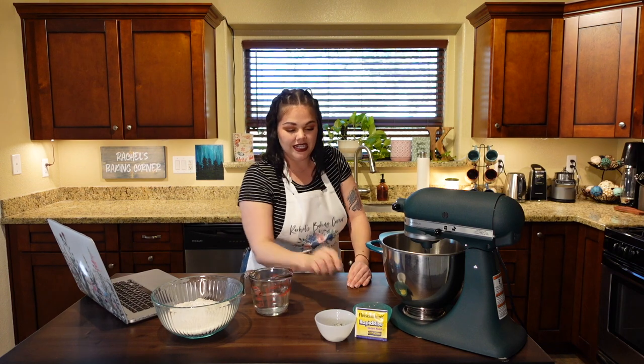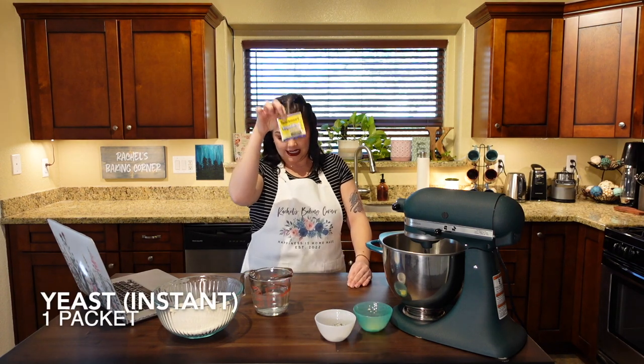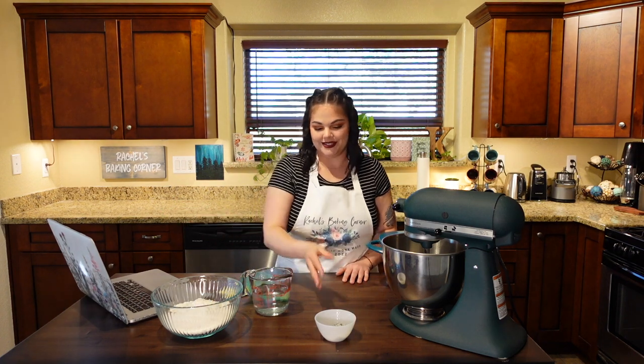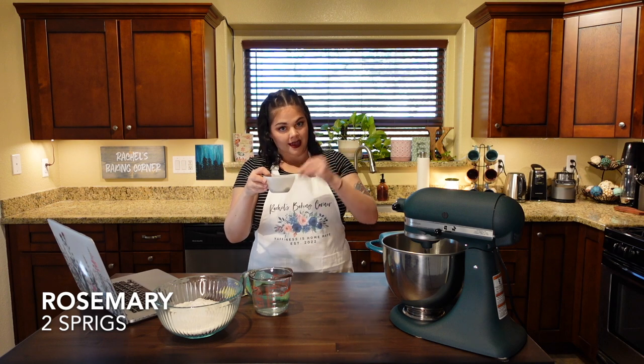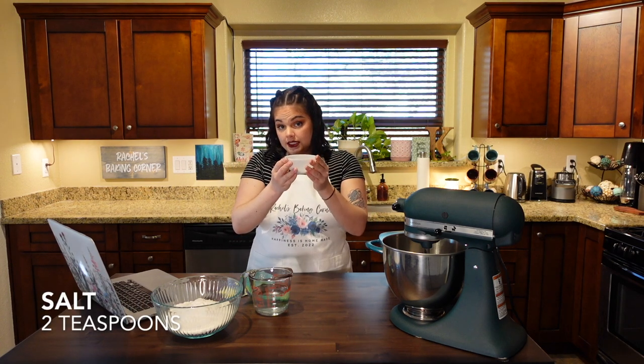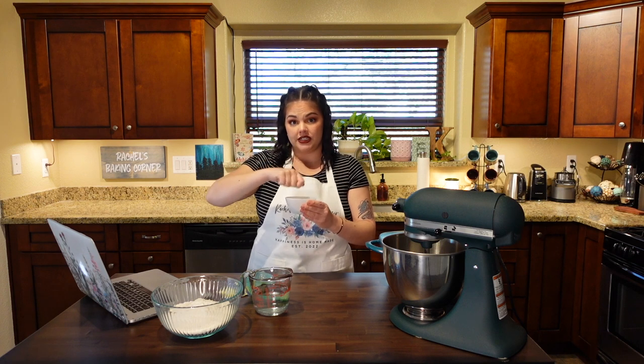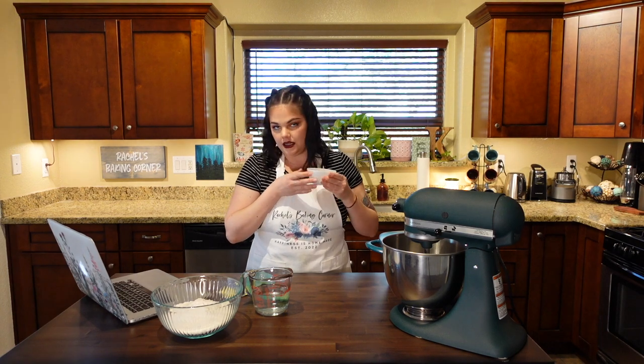You need one and one-third cups of warm water, one packet of instant yeast to make it rise, and about three cloves of garlic finely chopped. Then I've mixed together two sprigs of rosemary — plucked off the stem and chopped — two teaspoons of sea salt, and one and a half teaspoons of sugar. I mashed the sugar and salt into the rosemary to pull out some of those oils and really fragrance the whole mixture.